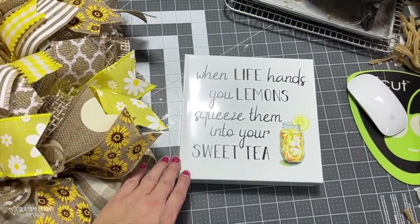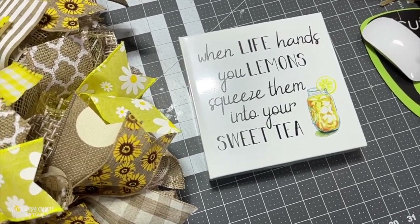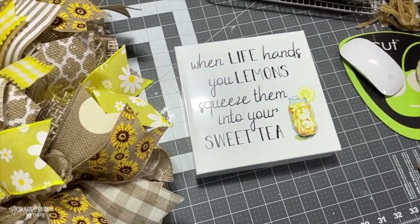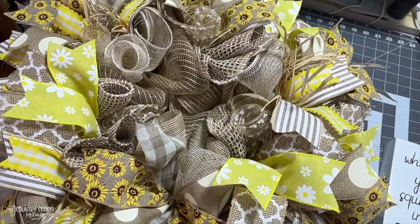For the sign, I'm using one I picked up from Hobby Lobby. It says 'When life hands you lemons, squeeze them into your sweet tea.' Being from Texas, I love my sweet tea, so it's going to be perfect for this sweet rustic country wreath.